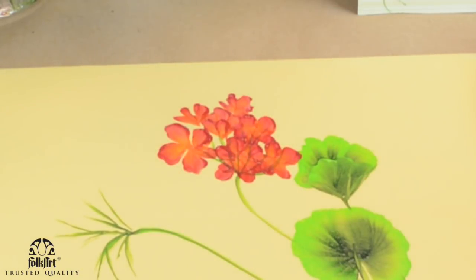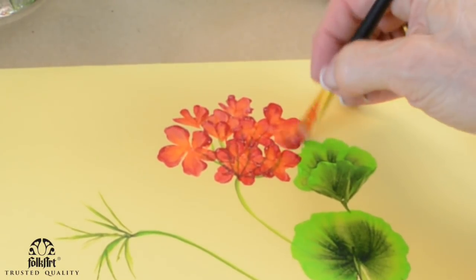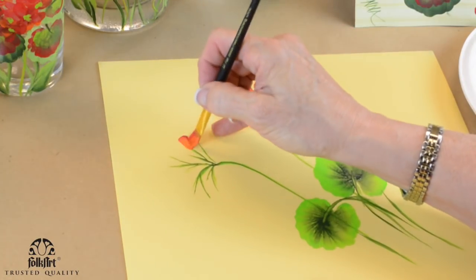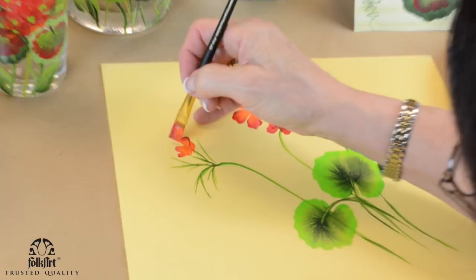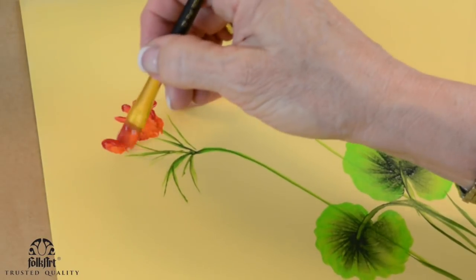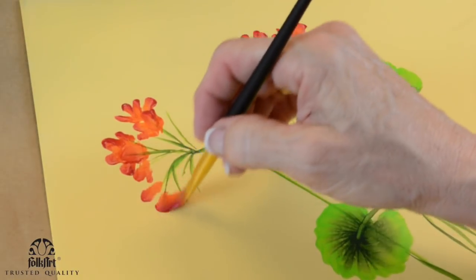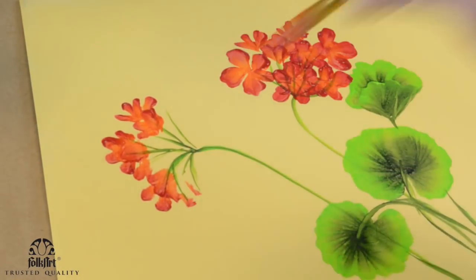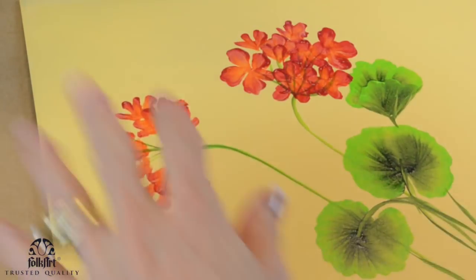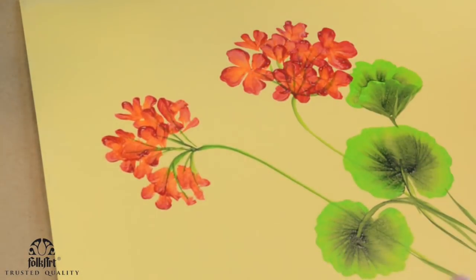Real quick, I'm going to put the little details that make these really nice. I'm going to come in and layer some of the back. See how loose I'm doing it — I'm not trying to make everything perfect. Then for the ones in front I can do more detail. Now what's going to happen is you're going to come back and put some little centers.